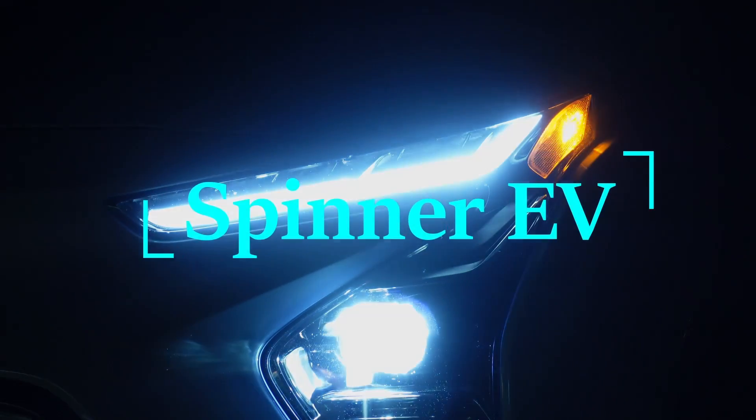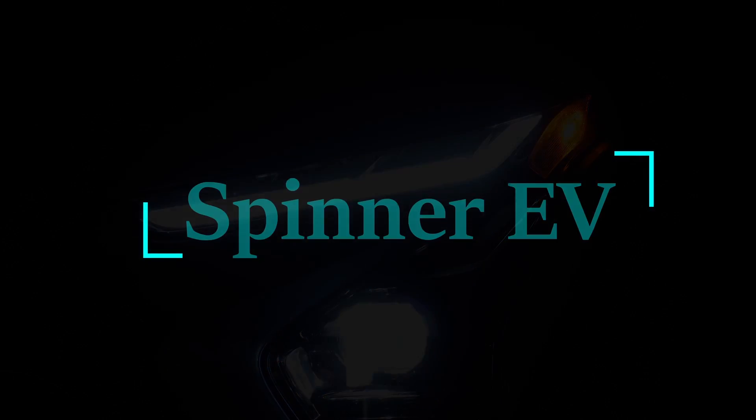So you just bought your first electric vehicle — congratulations. Now how do you charge it? In the world of electric vehicles, you can find yourself enjoying the convenience and comfort of the smooth ride, the convenience of having a full tank every morning, if you know how to charge your vehicle. I'm going to treat this as a beginner's guide on how to charge the electric vehicle you just purchased, to make your life easier and to make the transition easier on you.